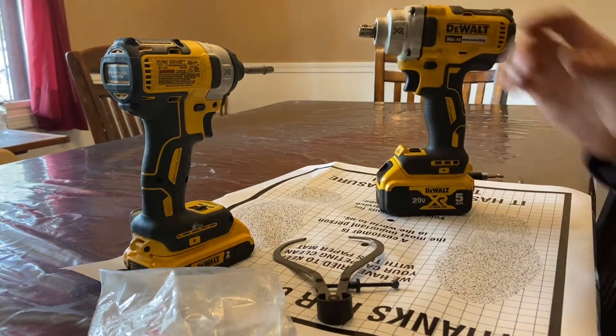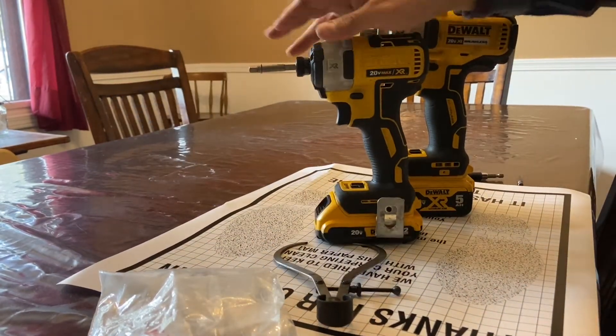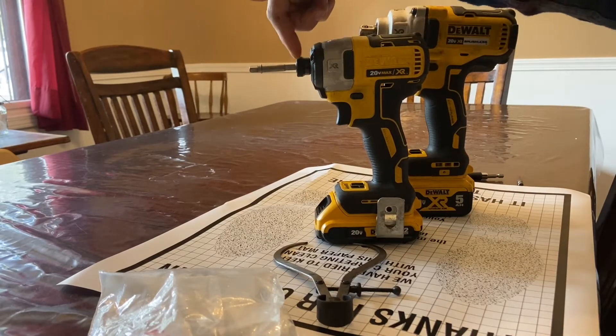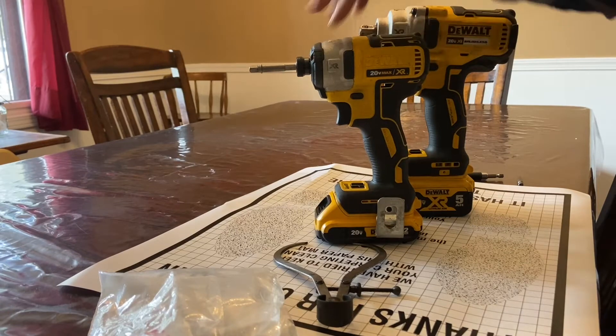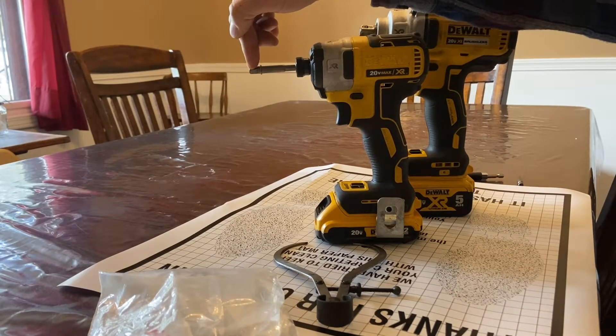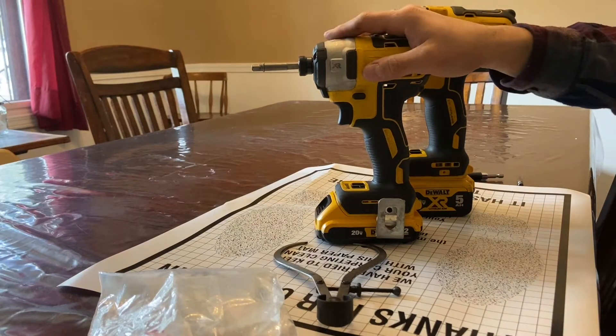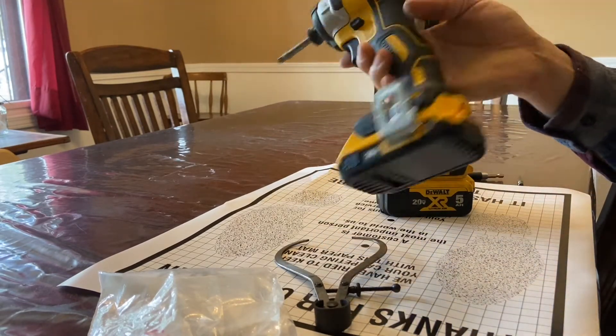Just like my first DeWalt tool, which was this XR 20-volt impact driver here — mostly for screws and small bolts and things like that — it's been life-changing. I saw a cousin of mine use one of these with an adapter to a half-inch socket to take lug nuts off of a one-ton truck and thought, man, I've avoided batteries for long enough. I bought it.